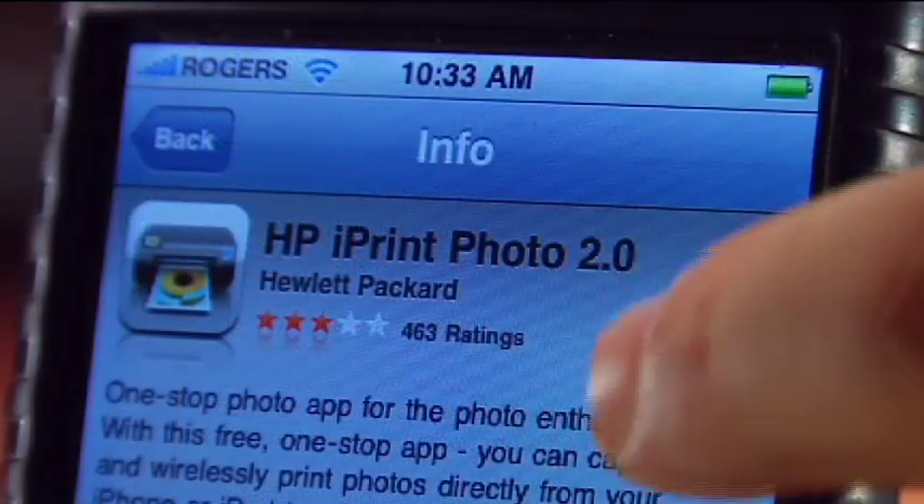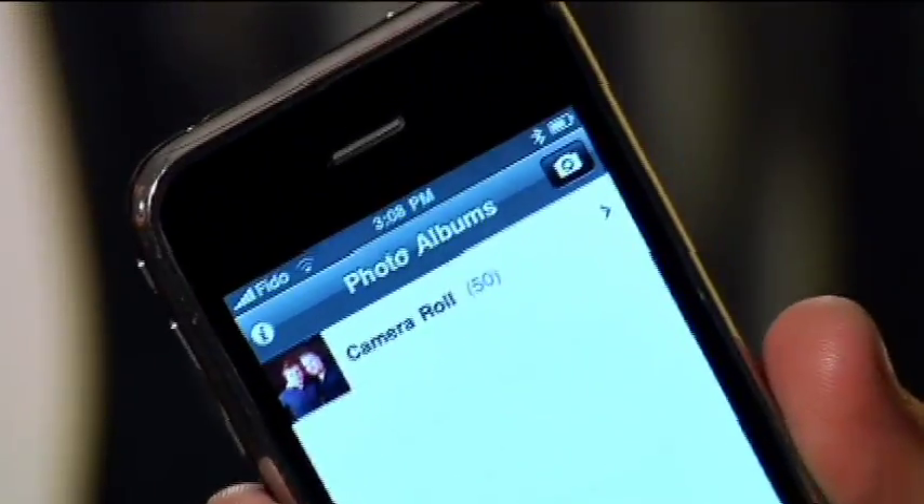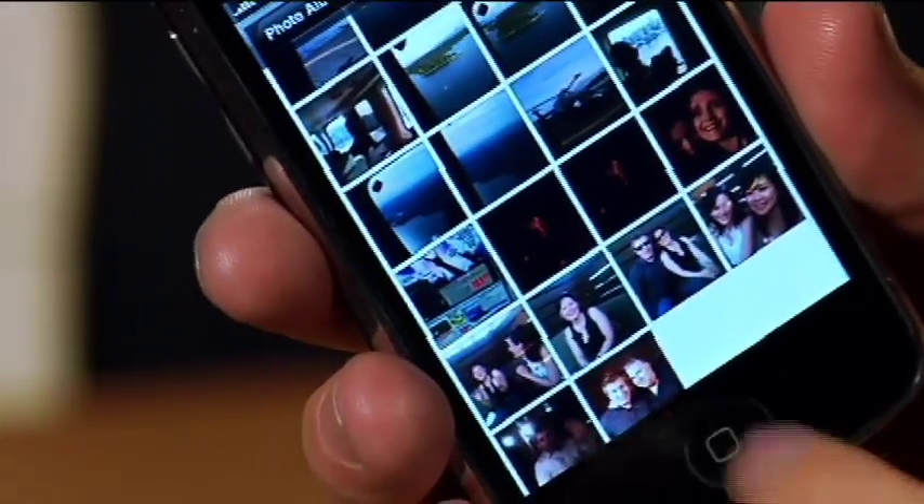You simply download it — it's a free app off the iTunes store — and once you've launched it you can go into your photo album or your camera roll, select one of the beautiful pictures in there. Maybe we'll just print out that one of us again because I want a copy as well.